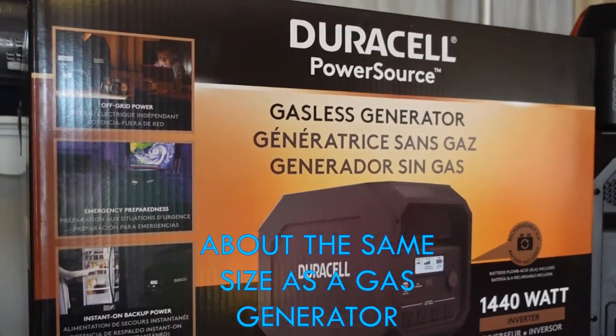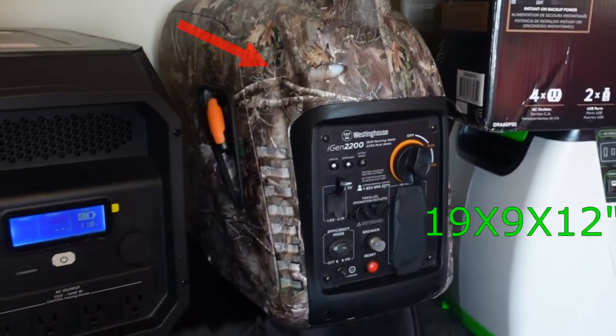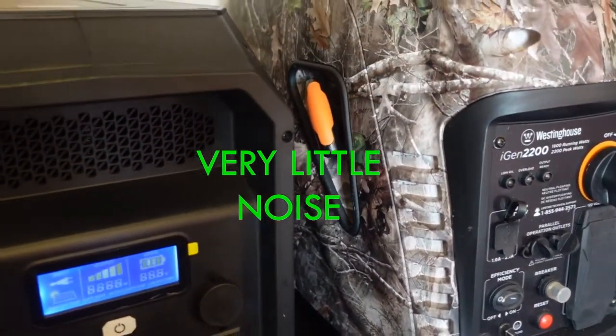Even though it weighs a little more than a gas generator — you can see it on the right — it doesn't require gas, gas treatment, or oil changes, and it's for indoor use. They are super quiet. This is as loud as it gets.